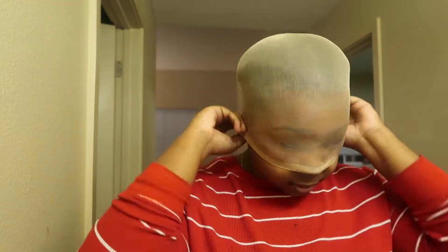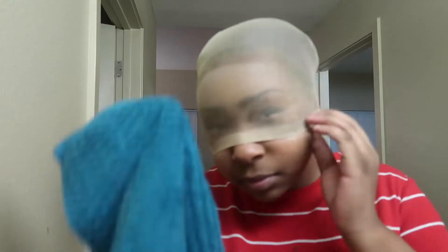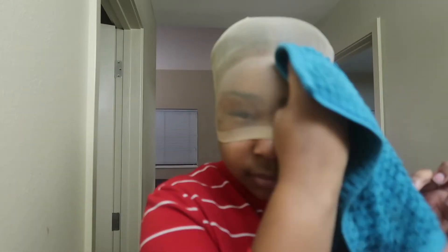Hey guys, so first I just started off cleaning the edge of my hair with alcohol. You do this so that your wig lays down and so the glue sticks — just so that there's no oils on your head or anything like that. And then of course, pull the cap over your head. I did it like this but my head be too big. I was trying to make it flat though.